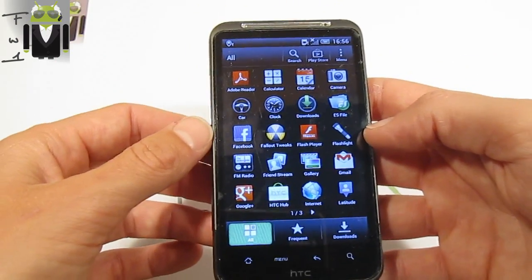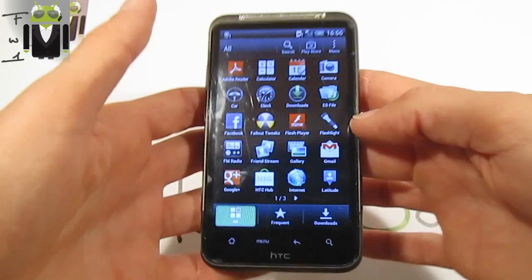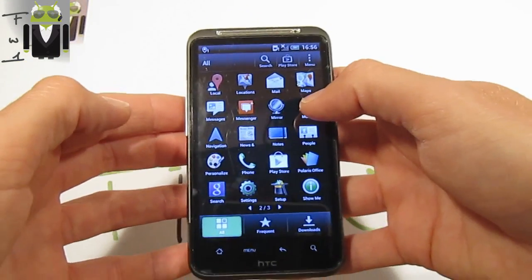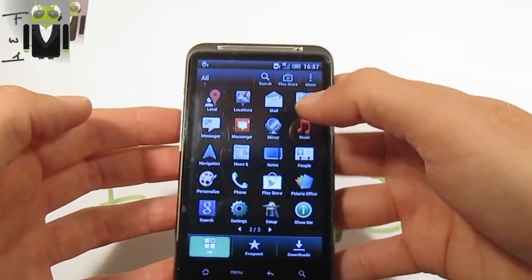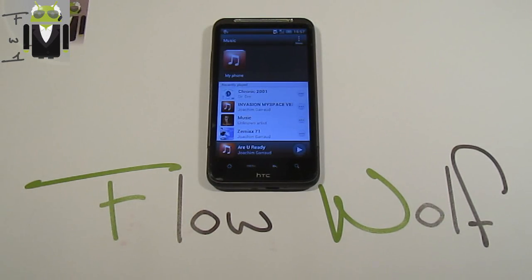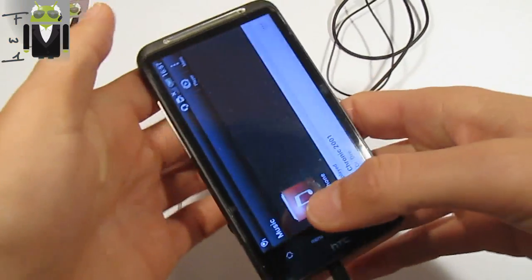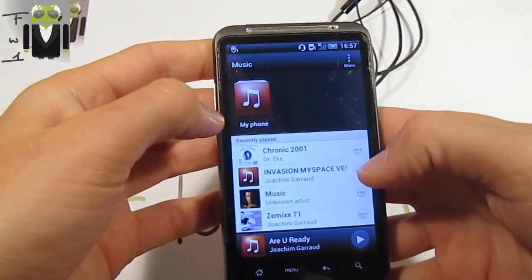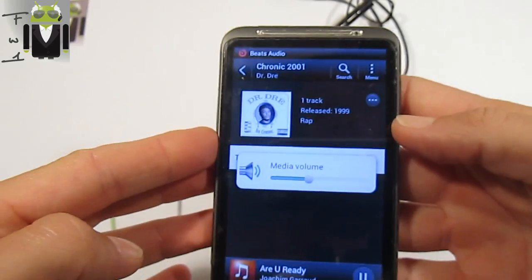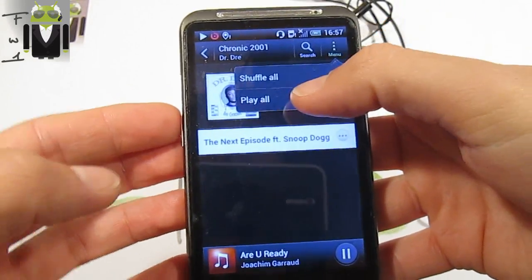We also have to thank Apota for the Dolby mobile mod added, along with the wall SRS and some equalizers added to the music. To show you that, we need to connect a headset — just one second please. Okay, I got one, let's connect it and play some music. We have Beats Audio right there with different equalizers added.